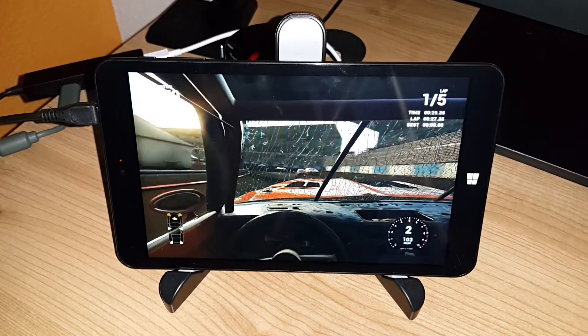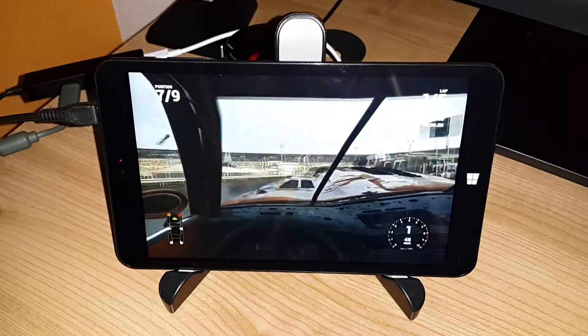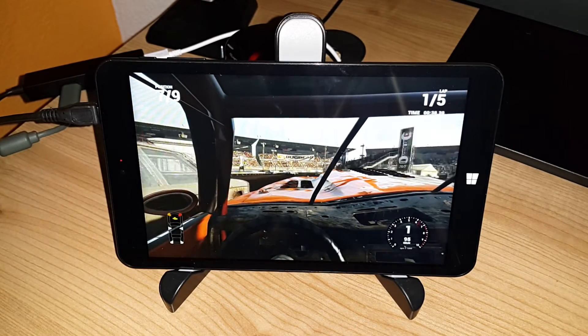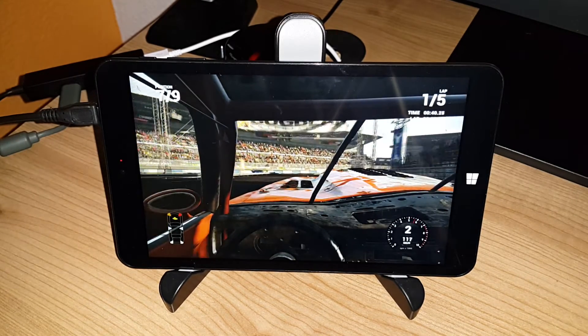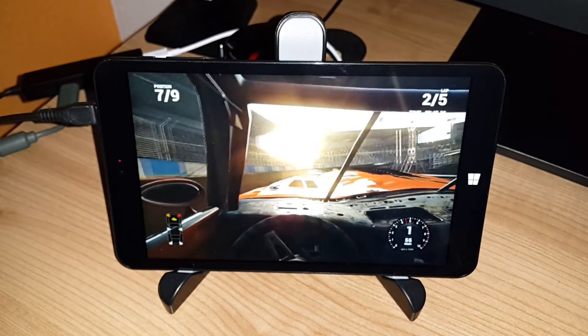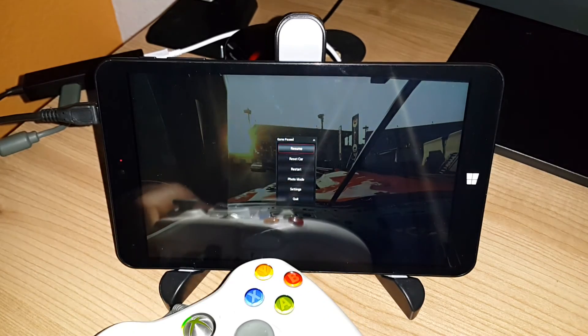There's no stuttering that I experienced using the other tablet, so streaming works fine here on the Chewy VI8. Thanks for watching.